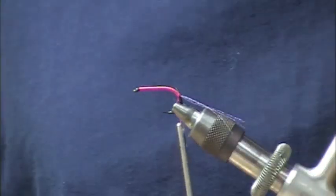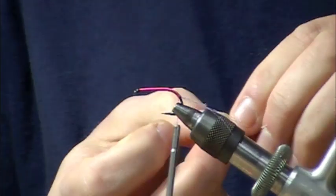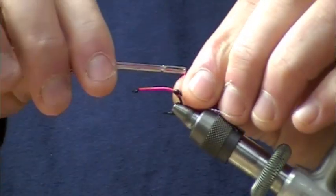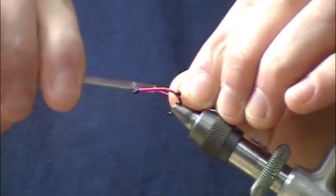Next I'm going to take off a set of medium mono eyes. I've got one cut off already. I'm just going to tie that in right on top of the antenna. So now we've got the antenna and the eyes in place.